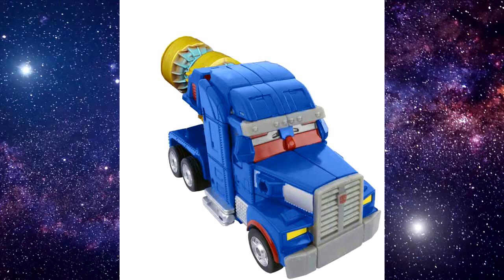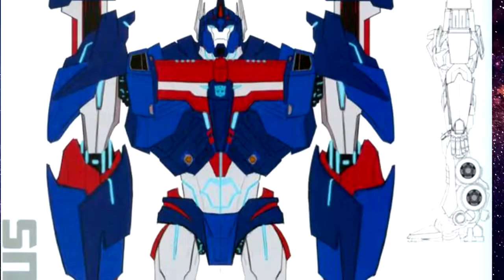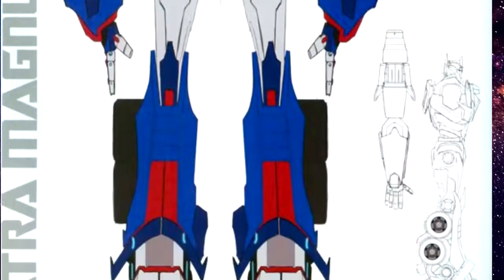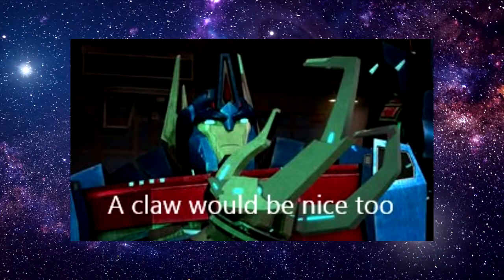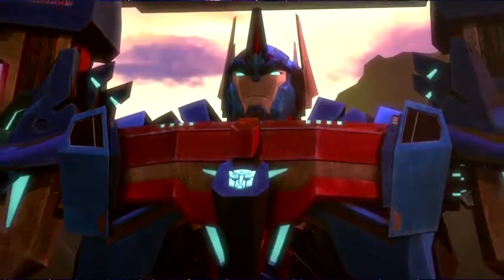I'm not a petition guy, but I'm very tempted to start something to get APC to notice this project, because I know Takara and Hasbro are probably not going to be doing anything with Ultra Magnus moving forward, at least in terms of his Prime incarnation. Our best hope is APC Toys tackling this and giving us basically the Ultimate Ultra Magnus from Transformers Prime that we've wanted for so long. But what do you guys think? Are you with me, or are you okay with the Takara or Hasbro versions? Sound off in the comments, like and subscribe. Till next time, this has been Axis Toy Universe.